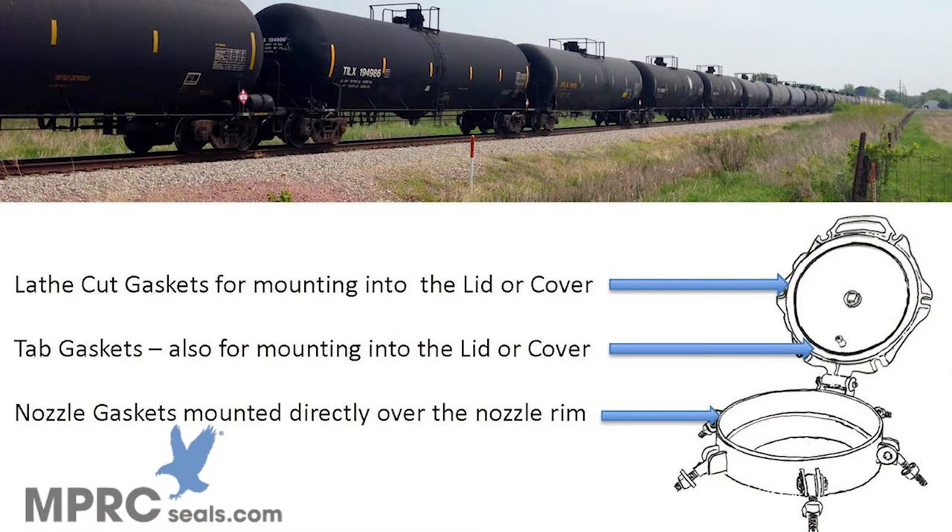Both the lathe cut style gasket and tab style gasket mount into the lid or cover as shown here. The nozzle gasket mounts directly over the nozzle rim itself.